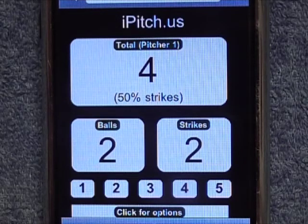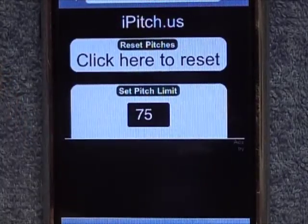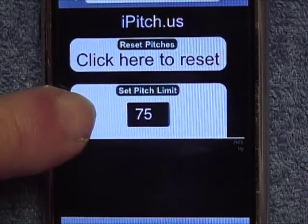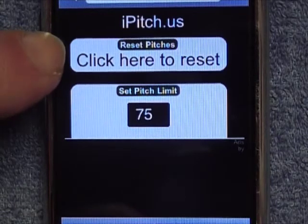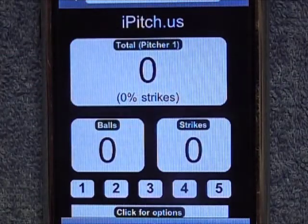You can also set the pitch alarm by simply going to the settings page. You will notice here is where you set the pitch limit. You simply set that for what you want — I have it set for 75. If I want to change that, I just click on it and enter the number I want. Or I can click this top button to reset the pitch count totals and I'm back to 0.